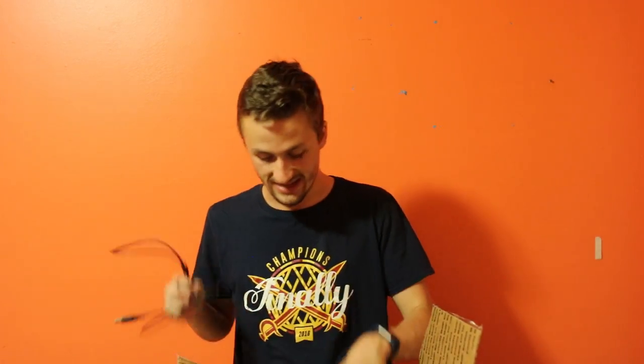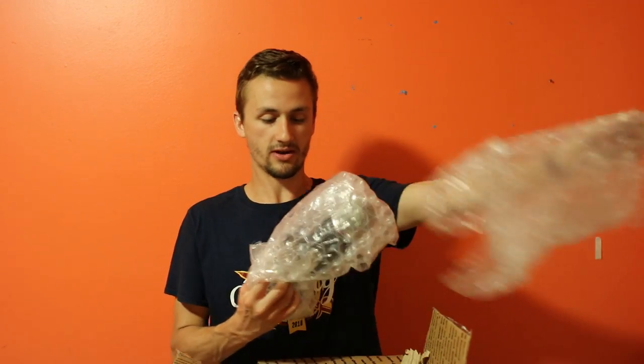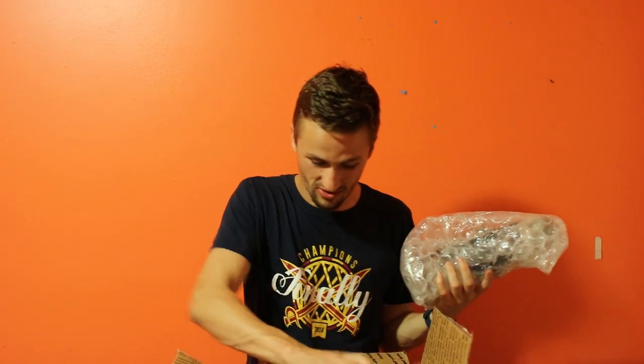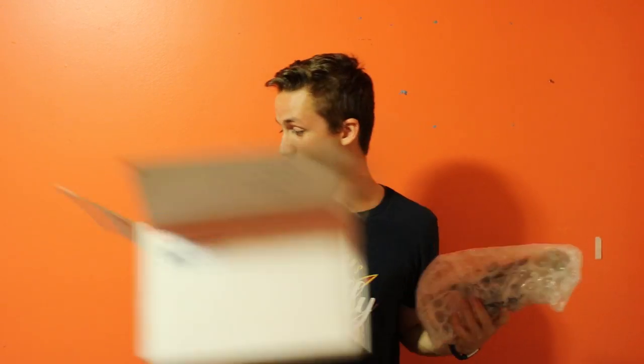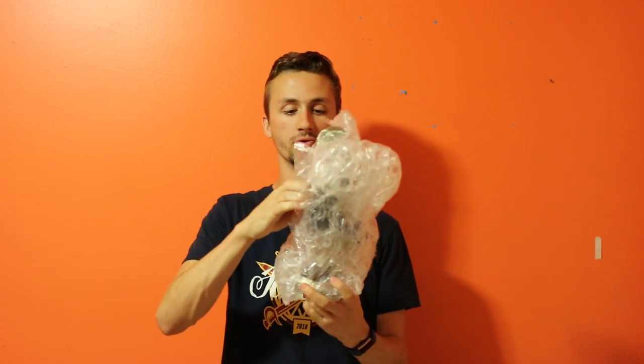This is a microphone. Those of you who've been subscribed for a while know I do a lot of voiceovers. I've been using a kind of crappy Blue Snowball — actually my old roommate's microphone — but I decided to finally upgrade to get really high quality audio. I got the Blue Yeti Pro. This microphone is about $250 retail. I ended up getting it from a guy on eBay for about $145 shipped, lightly used.